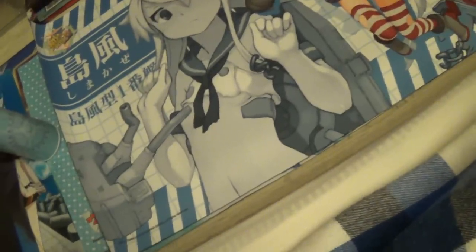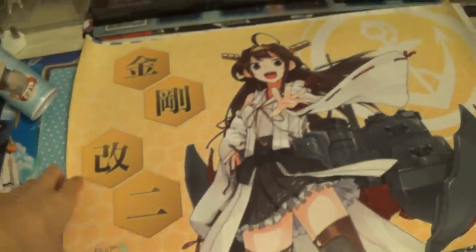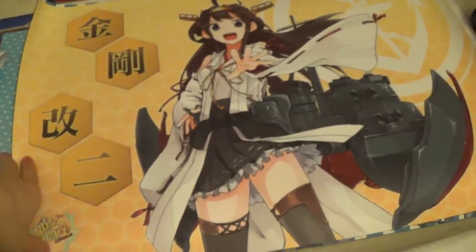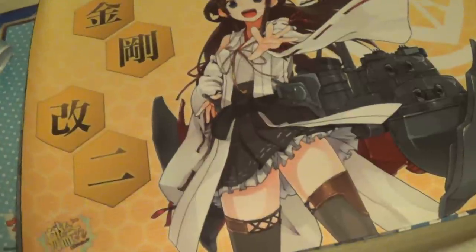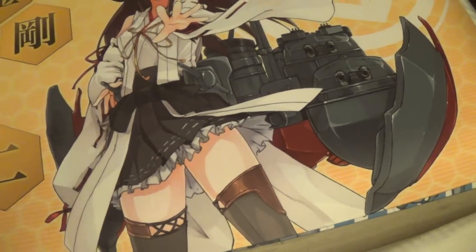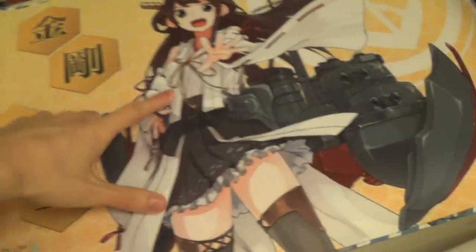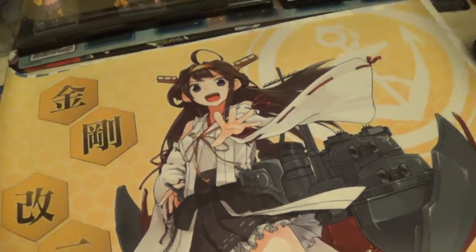Next we have another Kantai Collection one — this one is a Kongo. I actually didn't even know I had this playmat. So this is the Kongo playmat that I didn't know I had — oh my god. I remember now — I got it when I bought two playmats for like 20 bucks, and this is one of them. This is the Kongo Kai-ni. That's probably why it was so cheap, because nobody really likes Kongo in her Kai-ni form.